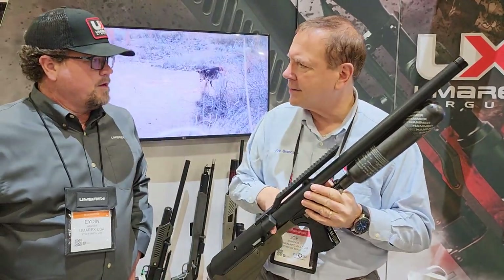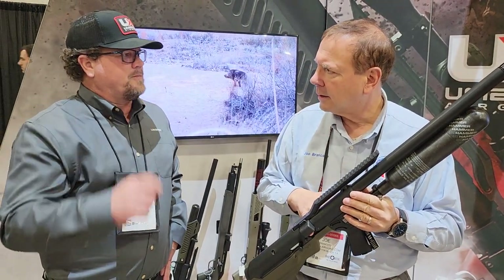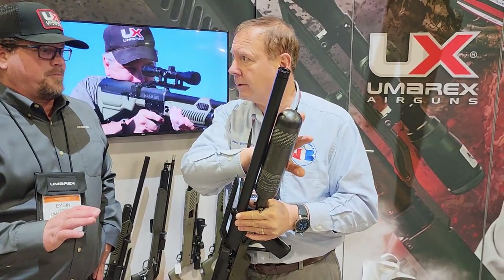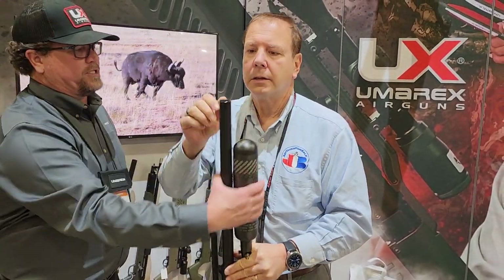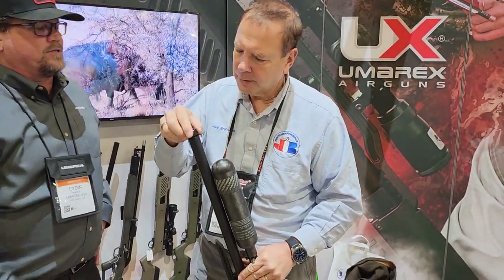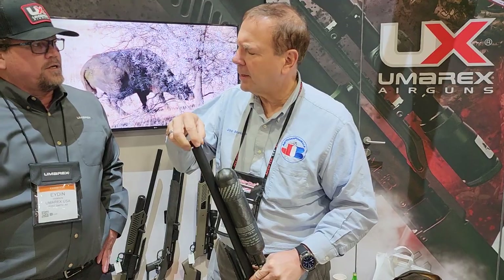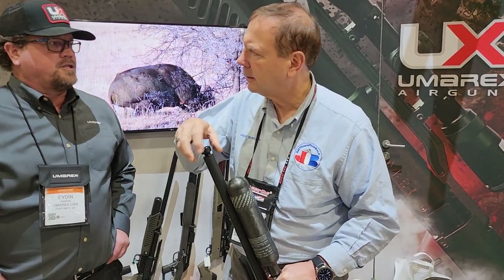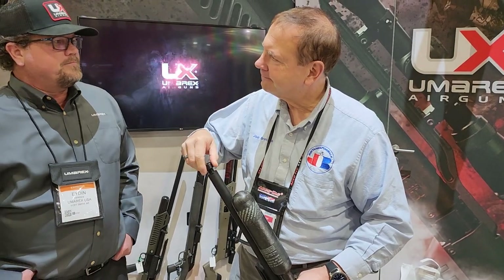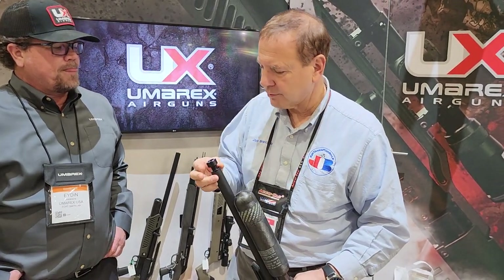So we changed the magazine — a little bit of adjustment there. New, improved bottle. It doesn't have the cover shroud over the top, and we've got a threaded muzzle. What size is the thread? M18. It is M18.